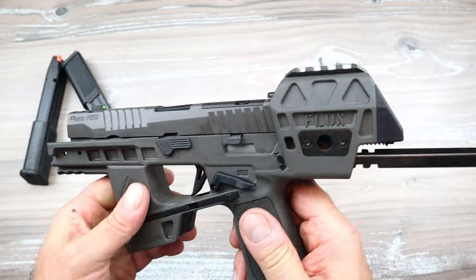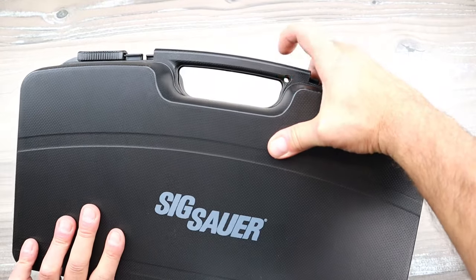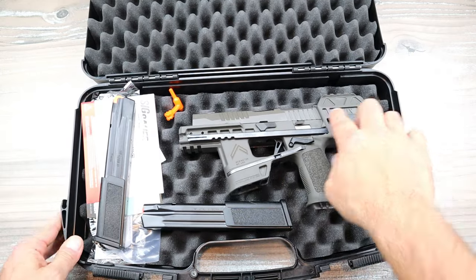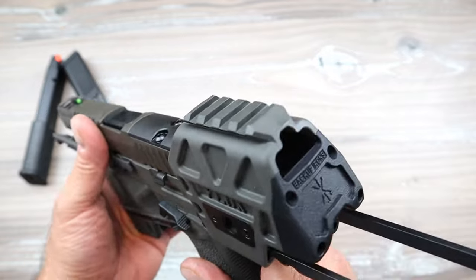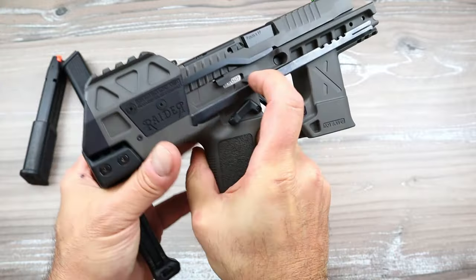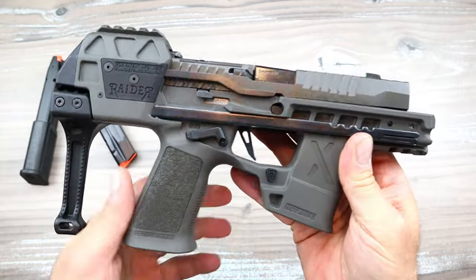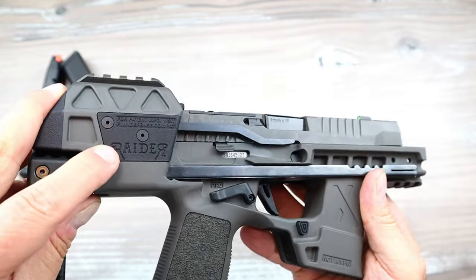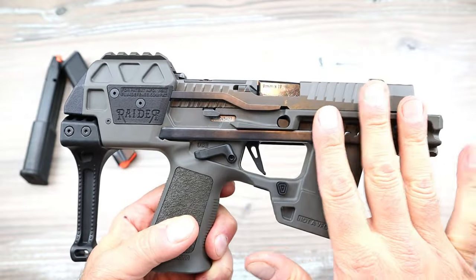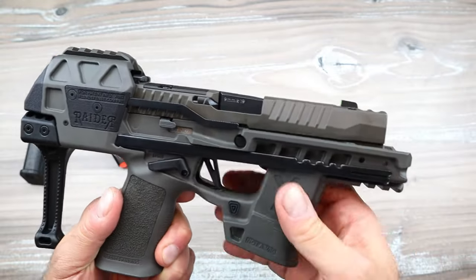It comes in this big lockable case — you could throw a lock on there and seal it up. There is the P320 Flux Legion with the two 29-round mags. How much is this thing? You're looking at right around $1,500 to $1,600. This is different from the Flux Defense Raider line, which does use Sig Sauer handguns but is more of a kit. This is a whole Flux chassis — above and beyond — it's a true collaboration.